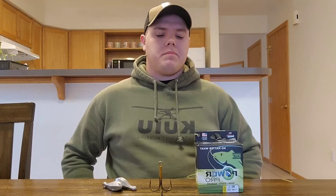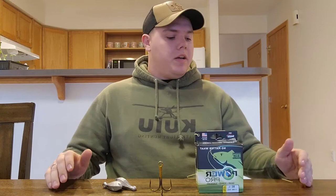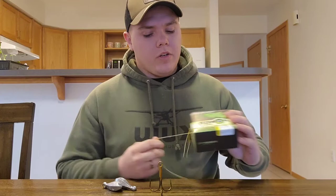It is May 3rd, 2022. We are in North Dakota right now and the paddlefish season just opened up on the 1st. We are going to go over how to tie a paddlefish rig for anybody who doesn't know how to. I'm going to go over the way I like to do it — it's the simplest way I've found to do it.